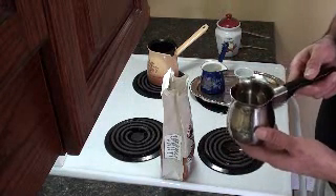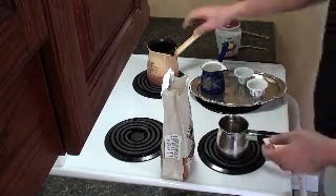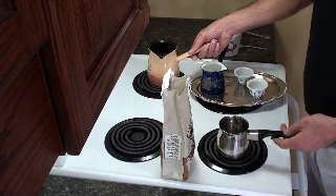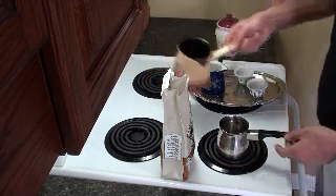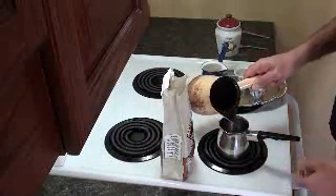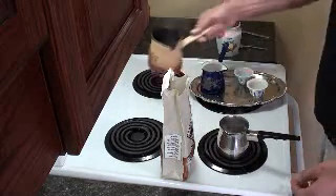This takes about 10 ounces of water. I'm boiling 10 ounces of water for this, which makes about 7 cups of coffee. I pre-boiled the water just to make this quick, so I'm going to pour about 10 ounces of water here.